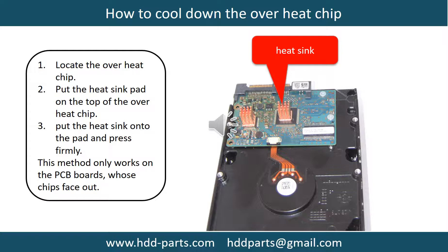To apply a heat sink: first, locate the overheat chips; then put the heat sink pad on top of the overheat chips; then put the heat sink onto the pad and press firmly. Note: this method only works on PCB boards whose chips are facing outward.